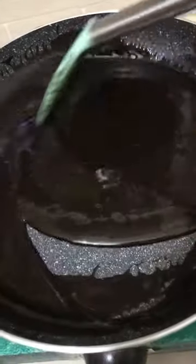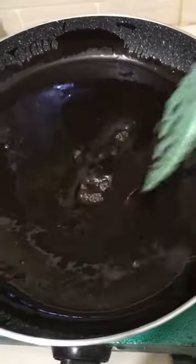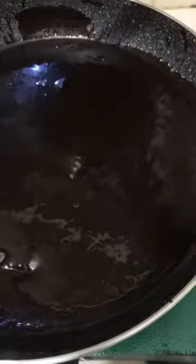Look at the texture — it should be thick, glossy, and creamy like this. Cook until it comes to a thick consistency, then turn the stove off.